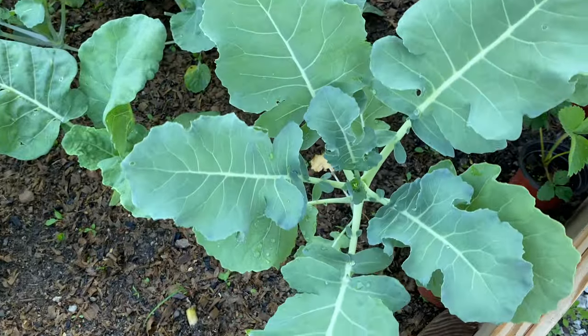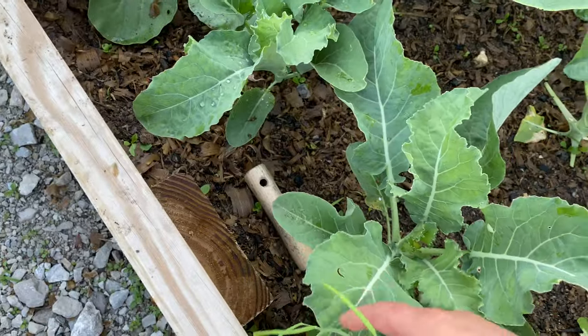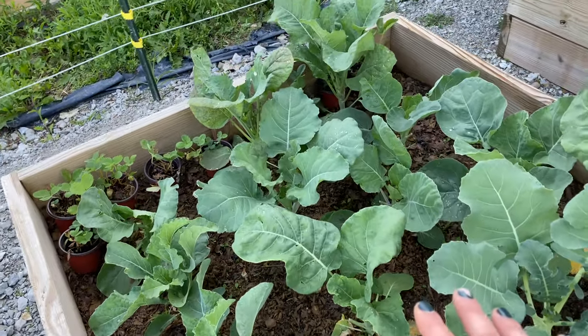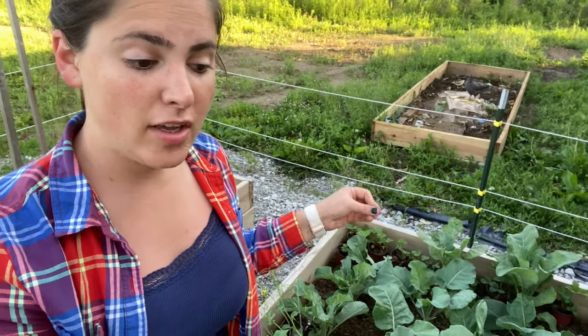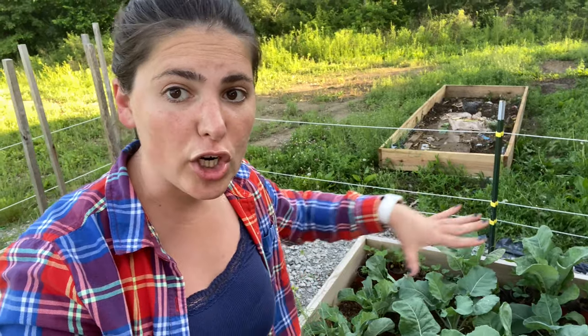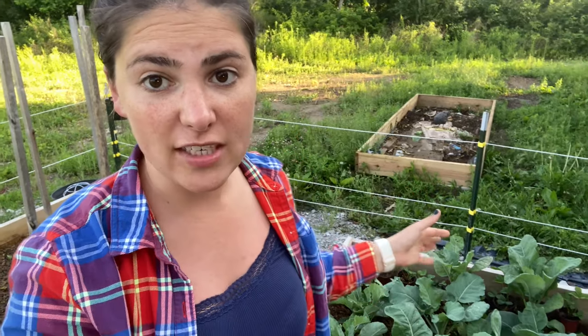My broccolies are doing good — nothing has bolted or died — so I'm really happy about that. However my chickens have been getting into this bed and kind of trampling all over. At first I was upset, but then I realized I have a real problem coming in these warmer months: the butterfly moths, caterpillars and slugs are going to devour this bed. I think the chickens have actually been doing good things — eating the eggs and the larva stages — because I'm not seeing a single pest in here, which is quite unusual.